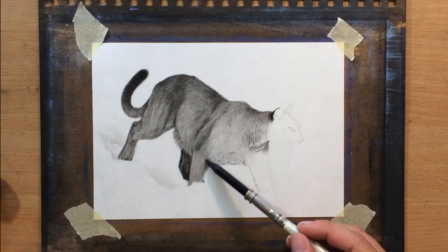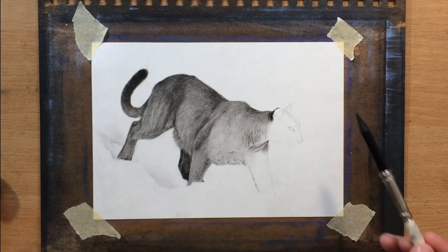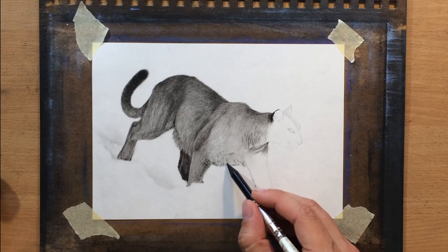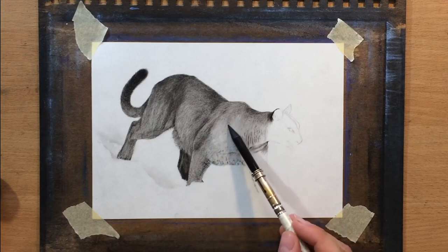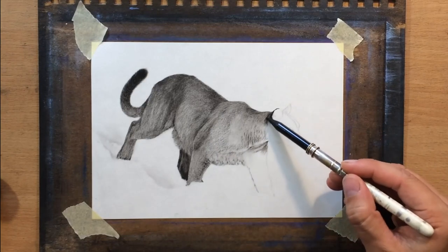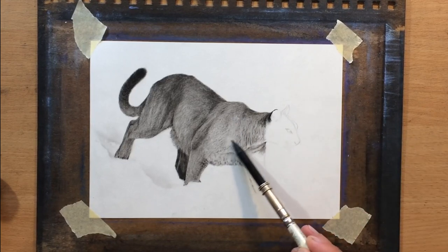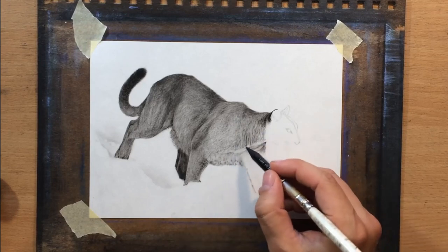Another thing I forgot to mention is that it's very useful to keep your pencil really sharp during this entire process. It's not like you're going to be drawing a lot of lines with a lot of pressure, so you won't be wearing down the tip much. But in order for this texture to look better, it's better for the pencil tip to be really sharp. You're shading kind of with the tip — you're holding the pencil sideways, shading with a broader side of the pencil — but that sharp tip is still doing its thing because it's producing those tiny marks.